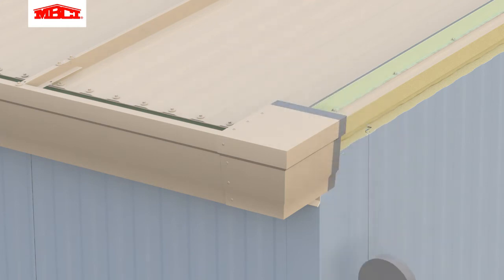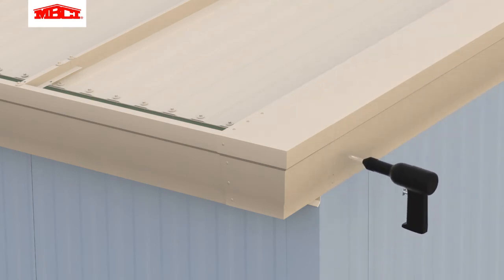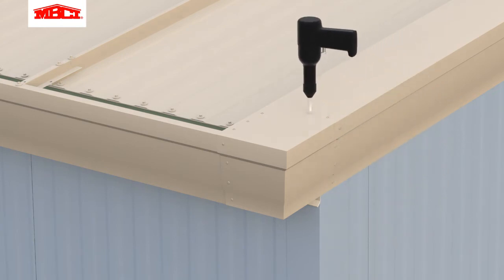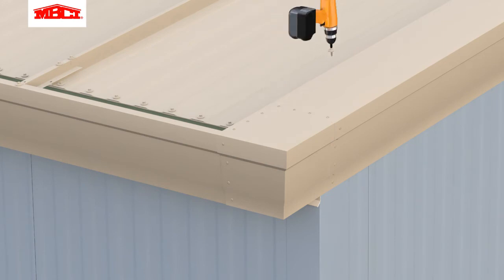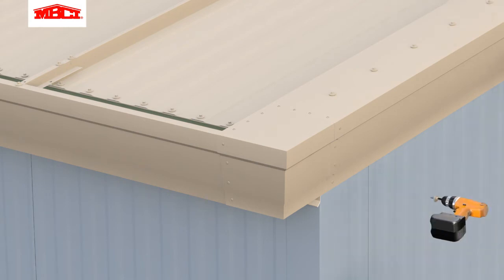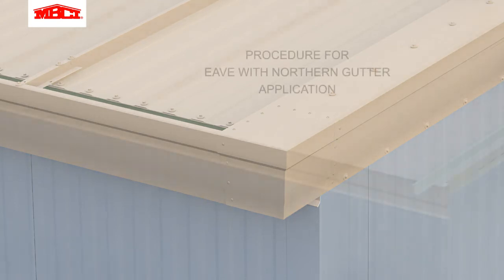Butyl tape is applied to the gutter box in preparation for the rake trim. The rake trim is attached to the rake Z flashing and secured at the bottom edge to the wall panels with stitch fasteners. The roof system installation with standard gutters is now complete.